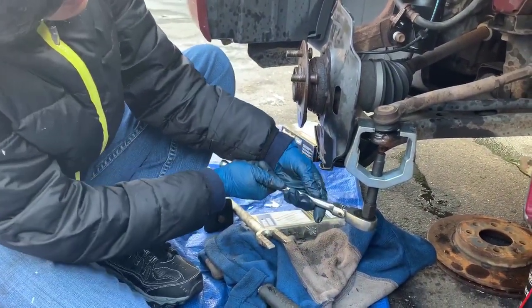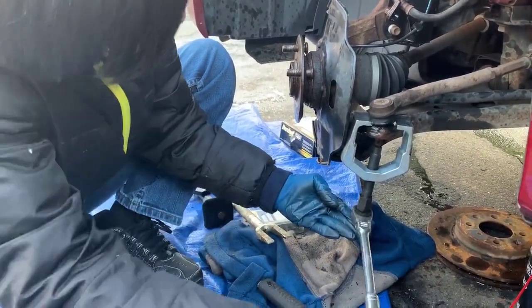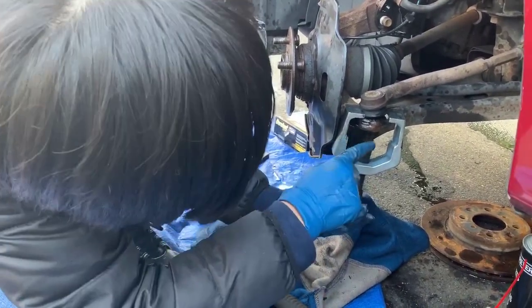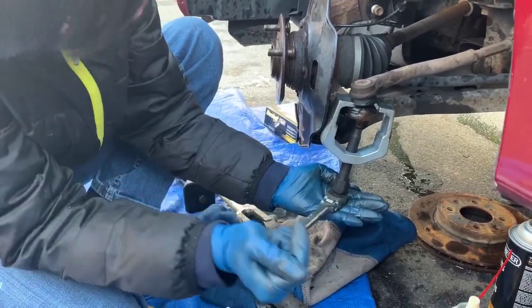If we move it counter-clockwise, the screw moves up and pushes the bolt. It's very important that we have it centered so that it keeps pushing the bolt and doesn't push off.